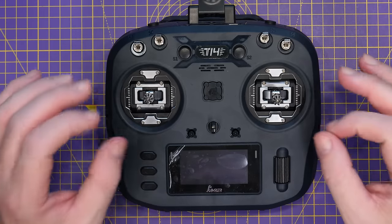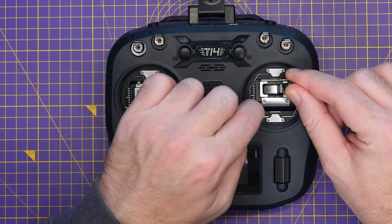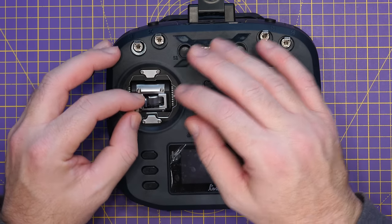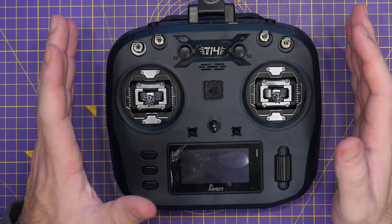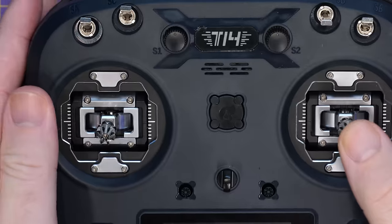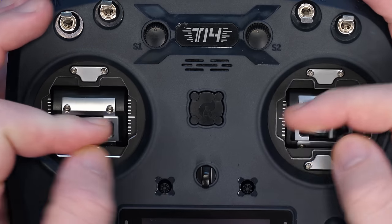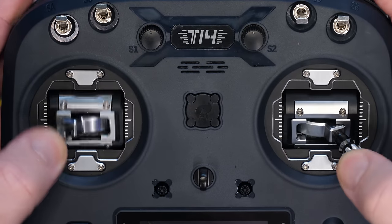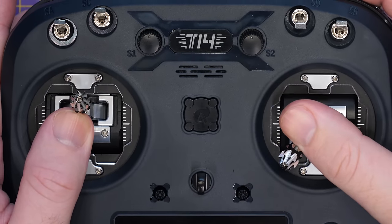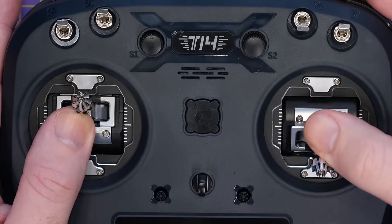The version they've sent is the Hall version. The external parts of the gimbal are definitely metal, though some internal parts feel like plastic — we'll take a closer look at that later. These are labelled CNC gimbals, but they don't appear to be all-metal like we've seen from some other brands. Quality-wise, the gimbals feel okay and nice and smooth, but there is a bit of flex when you push to the corners — it's not a hard stop like you get on some other gimbals.